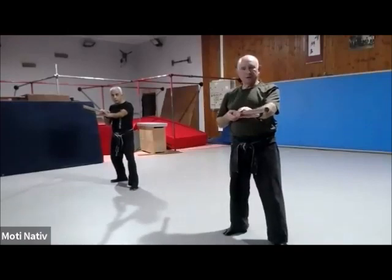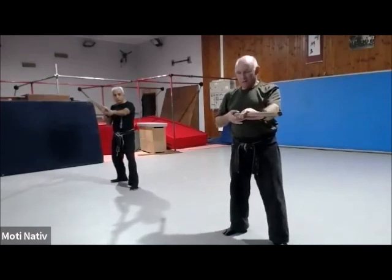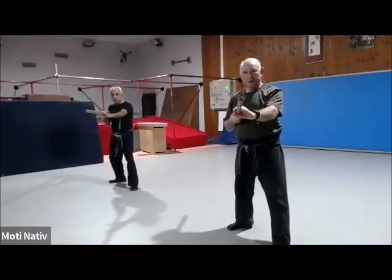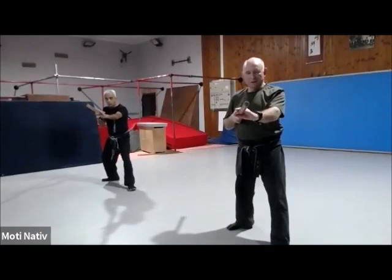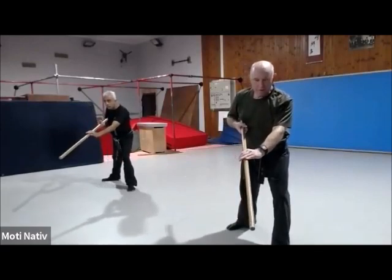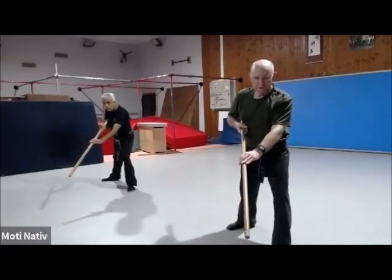Chudan, yeah? The first level Chudan Kanki. Now this is the way I extend the front of you. I lean a little bit forward, kind of to open, to invite the attack to the head.